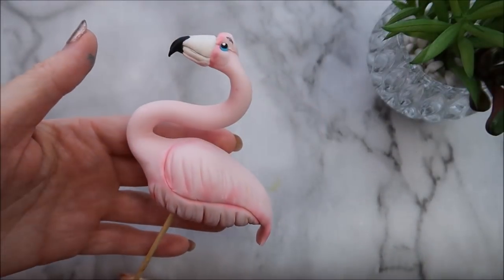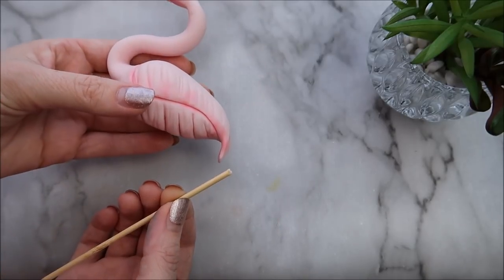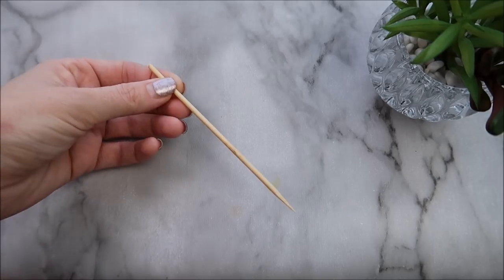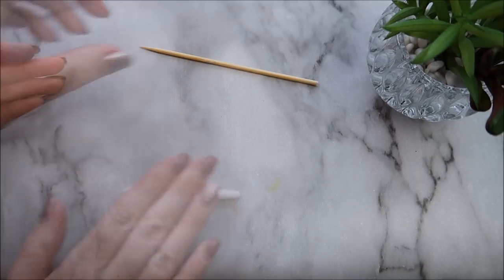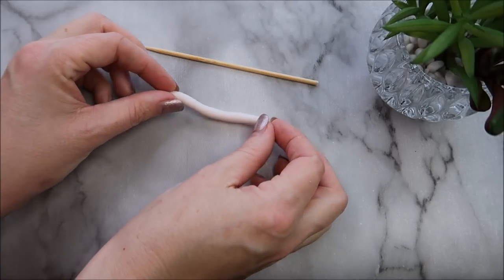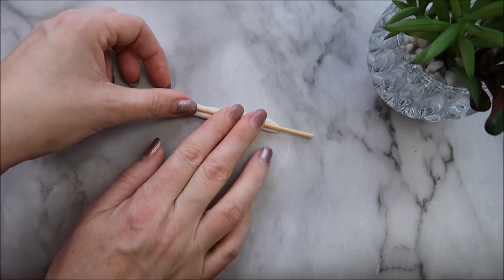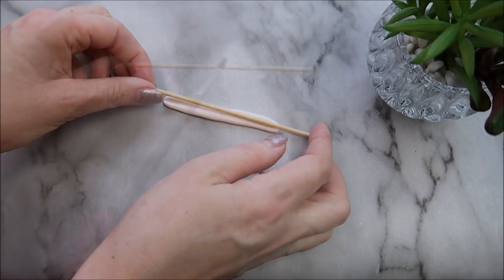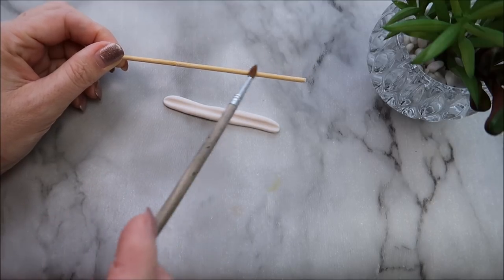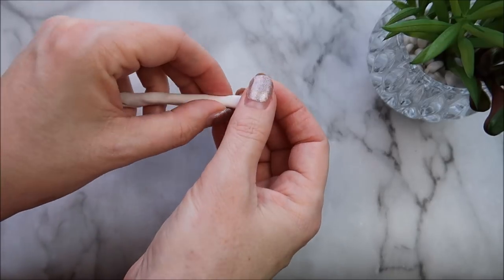This is the next morning — as you can see it's firmed up a lot and it's nice and hard, which is what you want. Take some white modeling paste and roll it into a snake shape, press it down around the skewer, and use some water on the skewer to help the paste stick. Keep rolling until it's really, really thin, and trim off any excess.